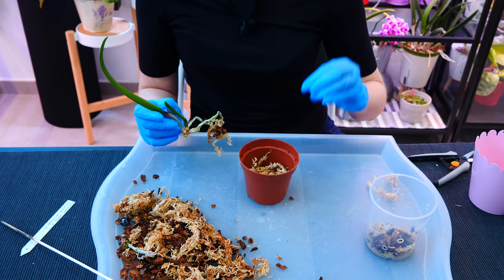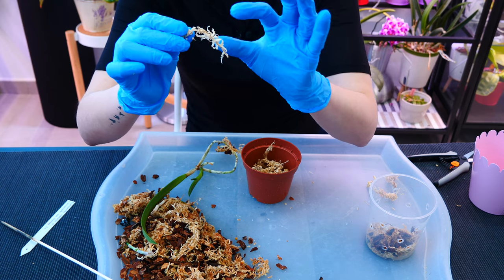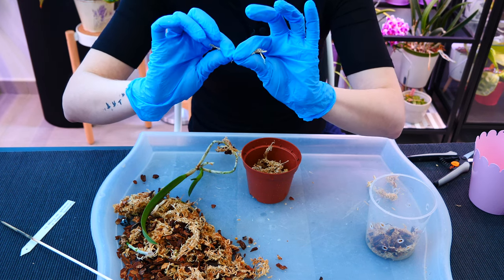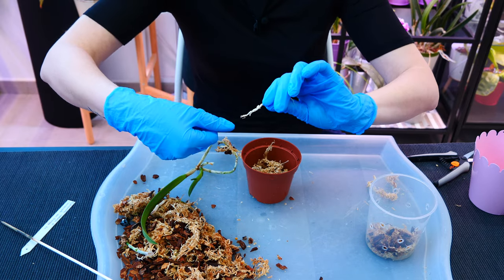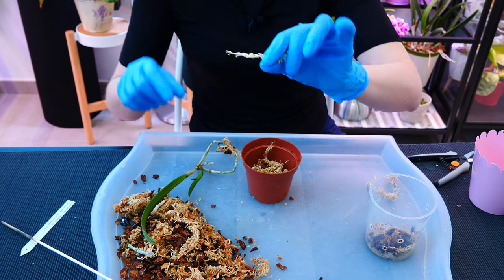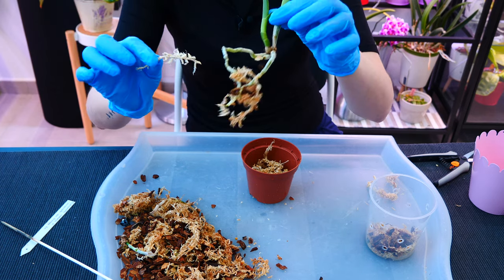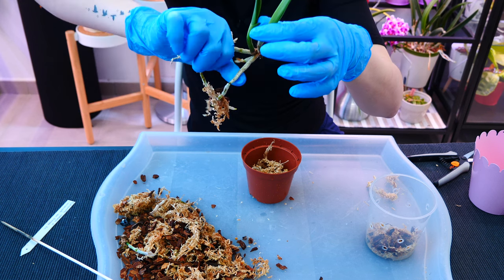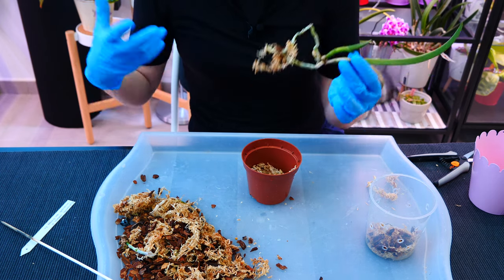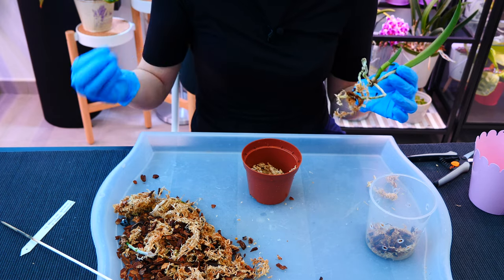Mistake number one people make with sphagnum moss is compacting it too much. Compaction doesn't give you more water retention — water retention happens in the fluffy strings of sphagnum moss. If you compress or squeeze them, they won't retain water, just like squeezing a wet cloth. Compact sphagnum moss also suffocates roots. These fluffy strands maintain good aeration. I want the root to rest loosely on the moss, not be squeezed by it.